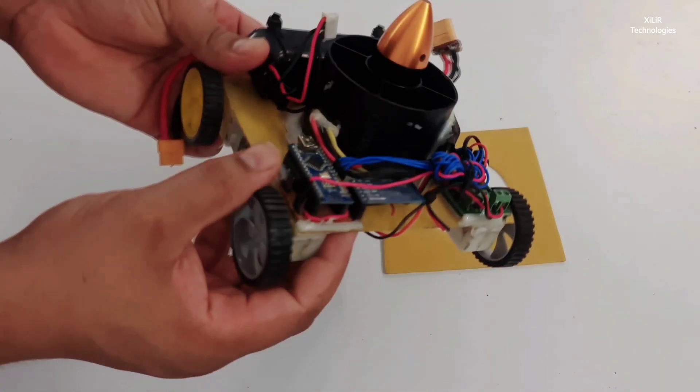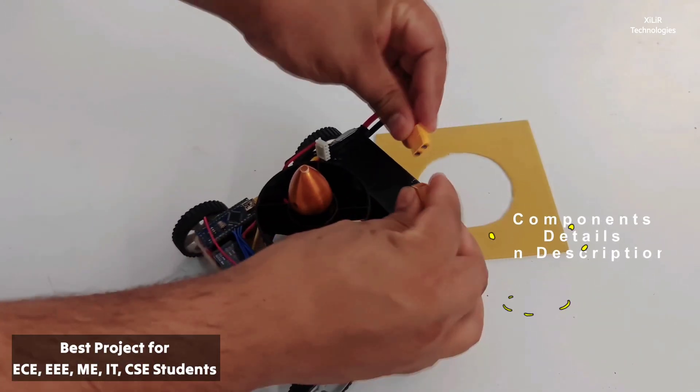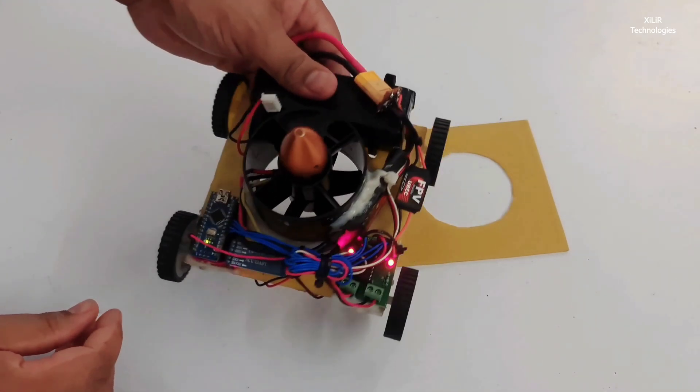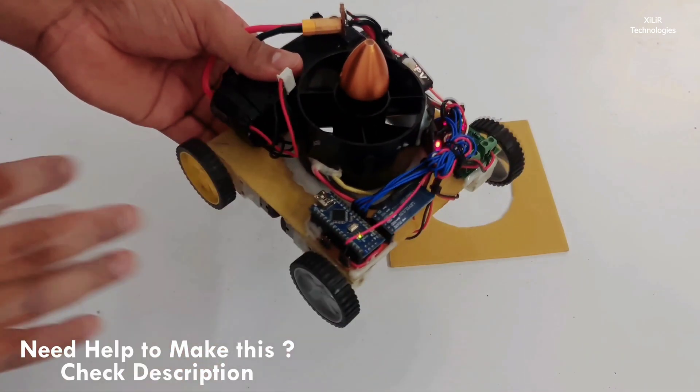This is the LiPo battery to power the whole project. This is the connector to connect the project, and through the Bluetooth module you can control the project wirelessly.